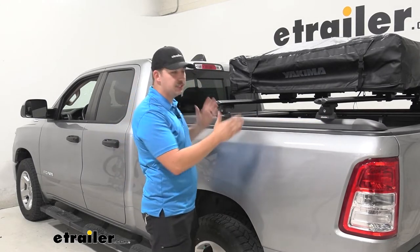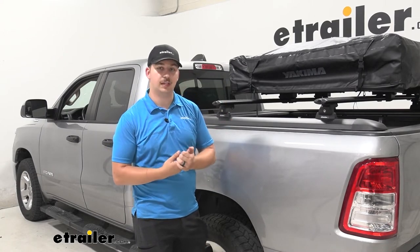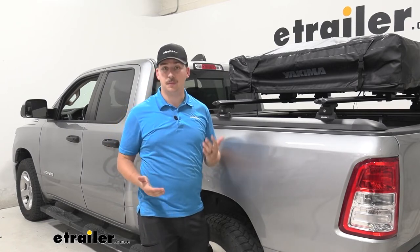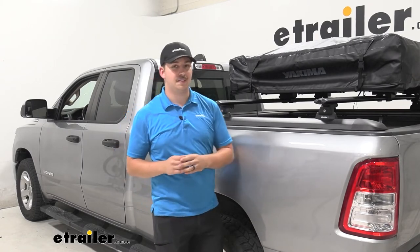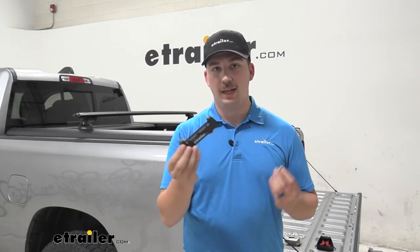We set these up specifically to work with our rooftop tent today, but maybe you have bike racks or a cargo basket and need a different crossbar spread — you can set that up, move it around however you see fit, and get it set up really quickly. Speaking of setup, let's check out the install process right now. Starting off the installation, we're going to take the base of our legs and get some things assembled.